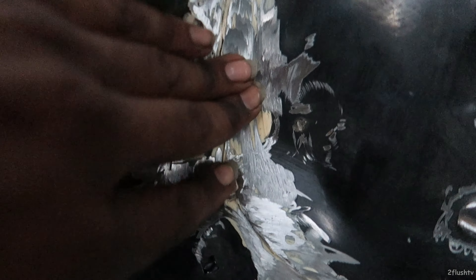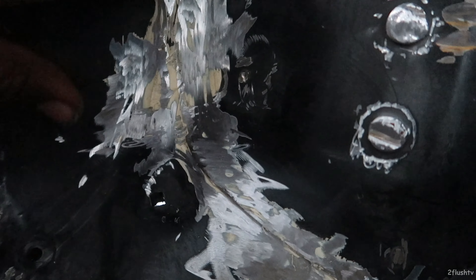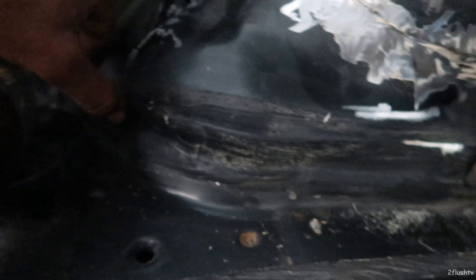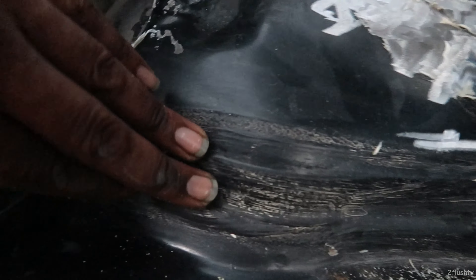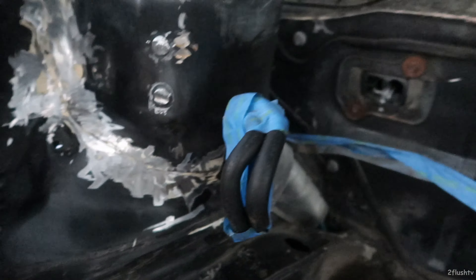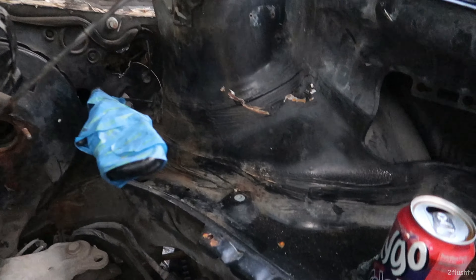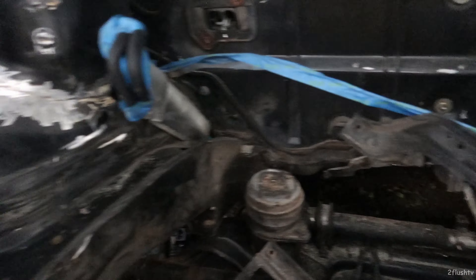I got a lot of it off. I might take my grinder and get the rest of that off — it's picking out like that. I don't think I have the patience to sit here and trim all that. The guys that do sit here and trim all this off and make it look super perfect — heads up to you guys. You really don't know what it takes unless you do this to make these things look good.